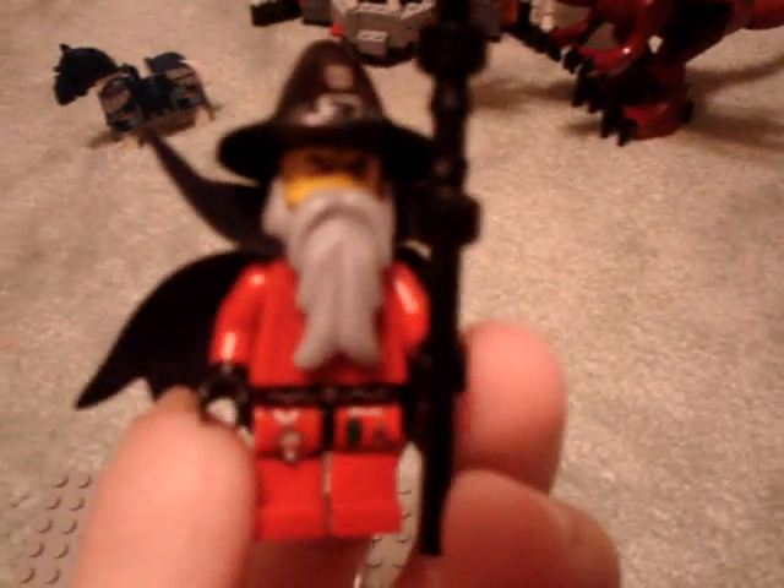You get two skeletons — one with a flail, and one with a buckler shield and a scythe. The scythe is made by using their scimitar piece. You also get the evil necromancer, a dark wizard. I call him a necromancer because necromancers work with the undead, and since he's summoning an army of skeletons, it kind of fits.